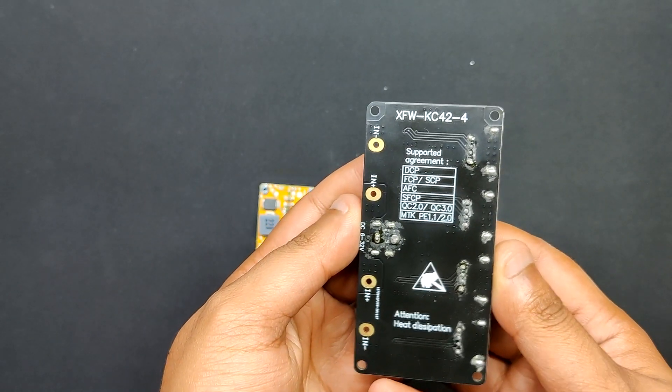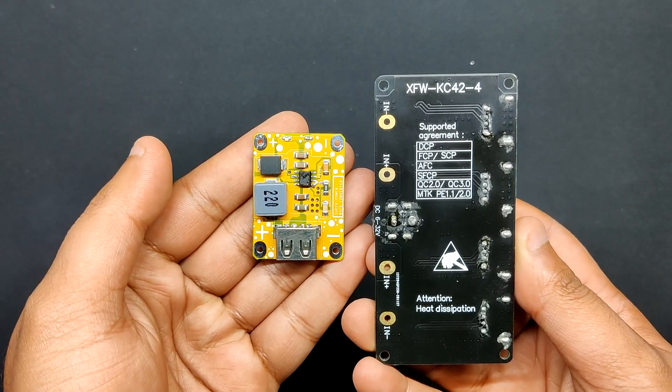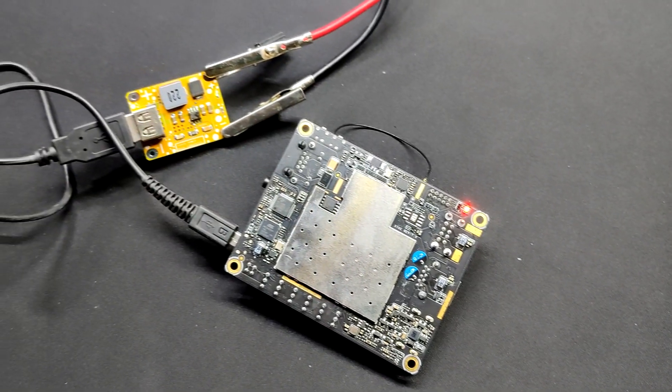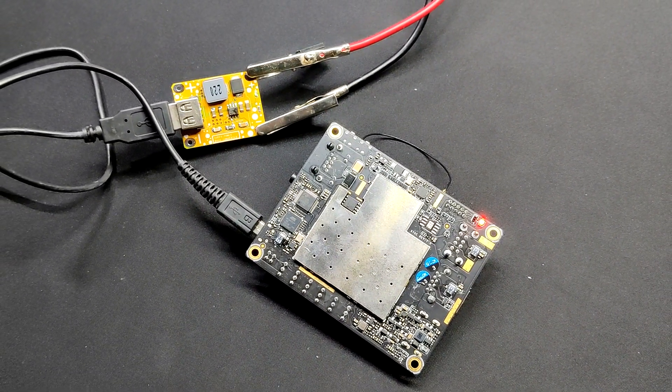Since that module was bulky and difficult to use while working on a small project, we modified the schematic and used the exact same IC in our project. With our power module, we will be preparing a LattePanda handheld device, which will be shared soon in a different video.